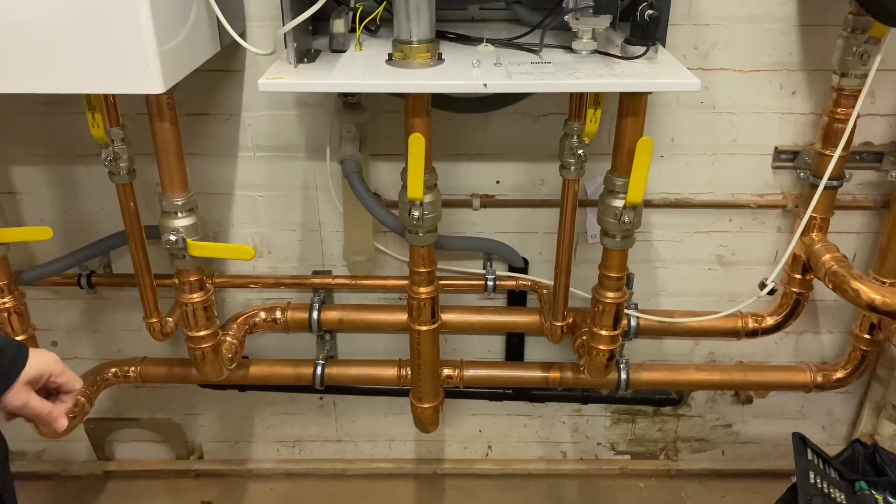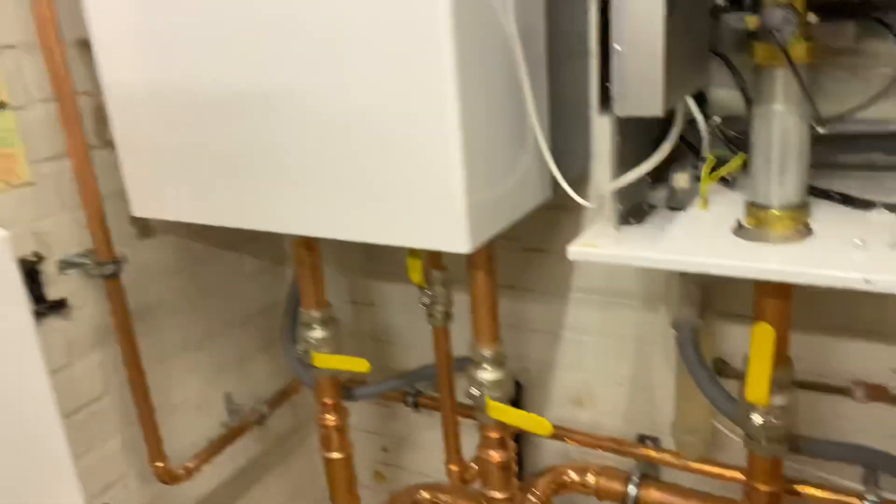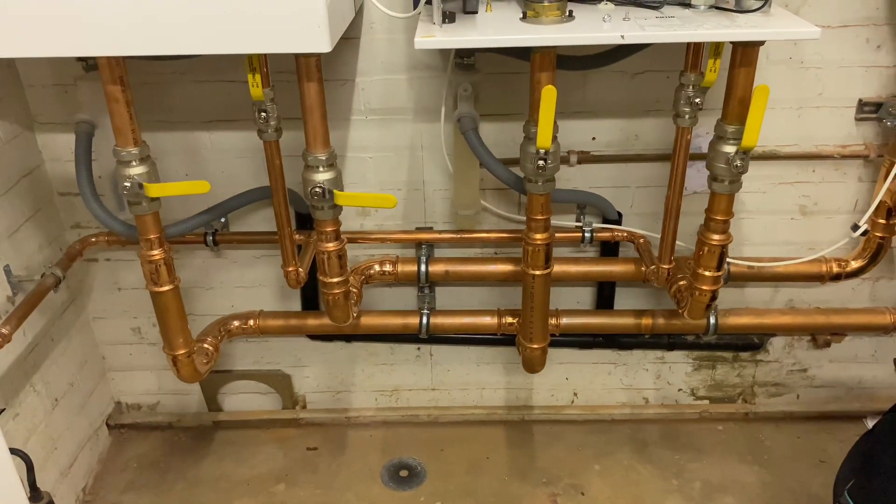And you use press fit as well? We do indeed. And why do you use press fit? It's a lot faster — hell of a lot faster. It does cost a little bit more, but there's a lot to do with insurance purposes for hot works. And if we go to do some live works, you can do it when there's water still in the pipework. So it's good for no hot works — you don't need to get hot works permits and things like that.